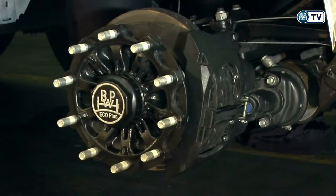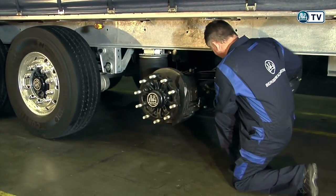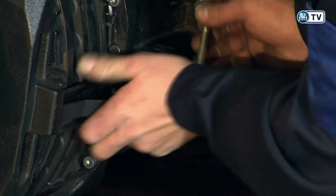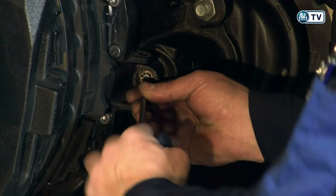The EcoDisc disc brake is constructed in a particularly service-friendly way. This means the usual service can be carried out by one person on their own and in record time. A service pit is also not needed, because every part of the brake can be easily reached and no special tools are required.